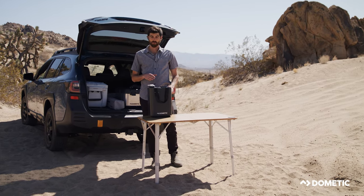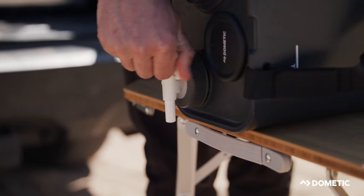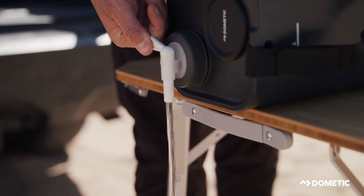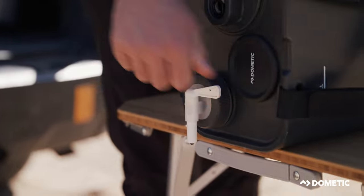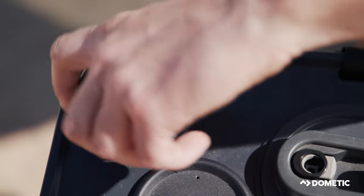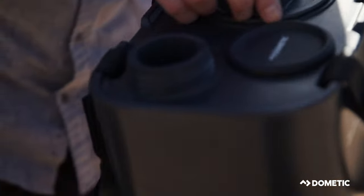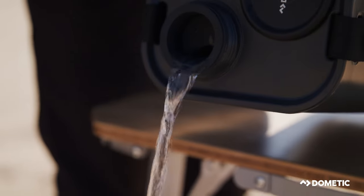There are three ways to get water out of this. The first way is with the spigot, just like this. The second way is undoing the cap, which is compatible with Nalgene threads, and we have a little flow reducer on here.